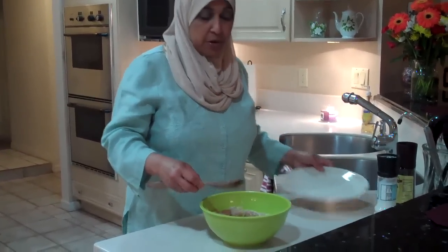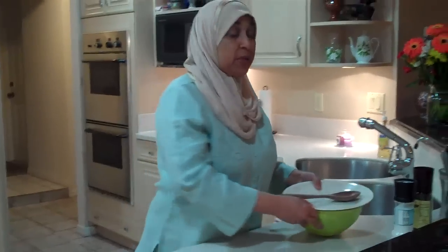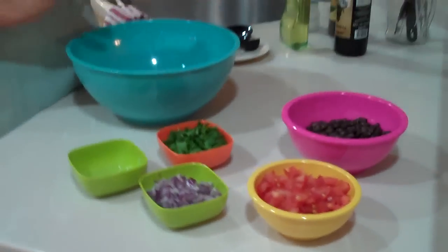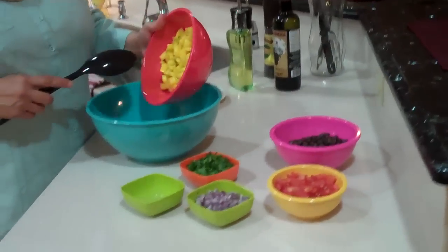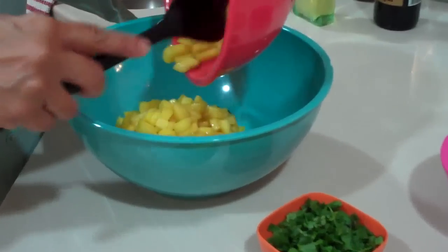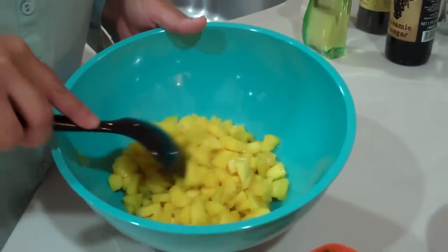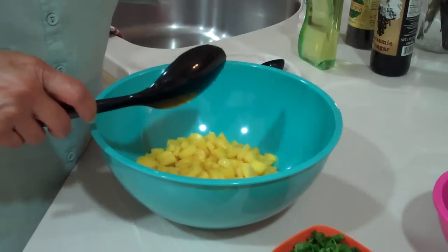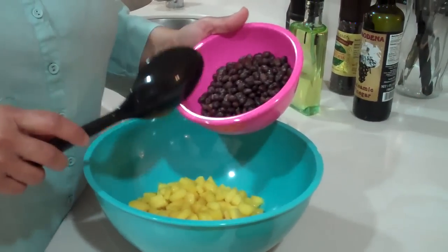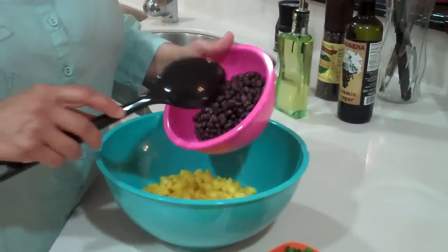While the chicken is marinating, I'm going to go ahead and make my mango black bean salsa. This is a delicious dish to go along with the tropical chicken. I'm going to add 2 cups of chopped mango, which is about 3 small mangoes. You want to make sure the mango is not green, just a soft yellow color. And I'm going to add 1 can of black beans that I've rinsed and drained.